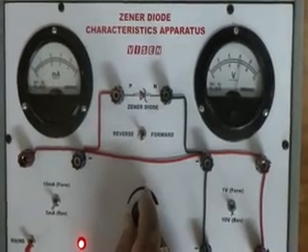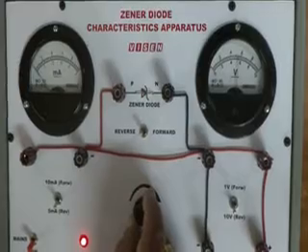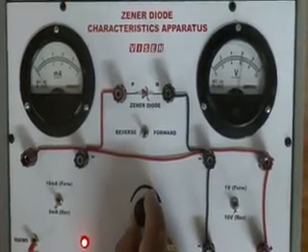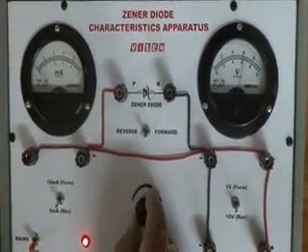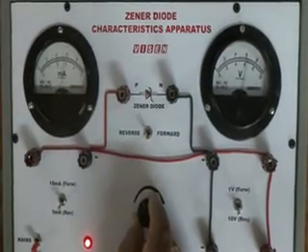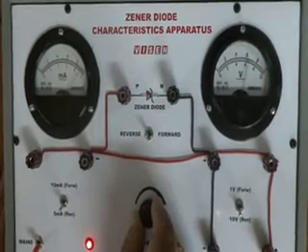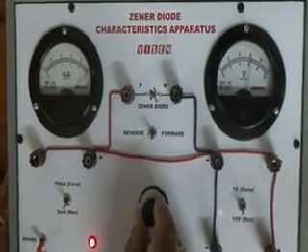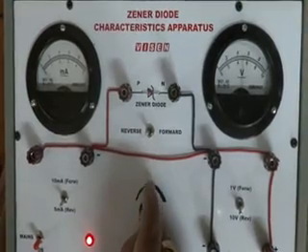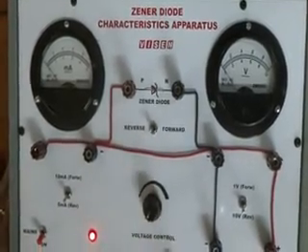Let us find out the breakdown voltage of this Zener diode. It starts at 6.2, 6.4 volts. There is hardly any variation in the voltmeter reading but a lot of variation in the ammeter reading, which shows that 6.2 volts is the breakdown voltage of this Zener diode.